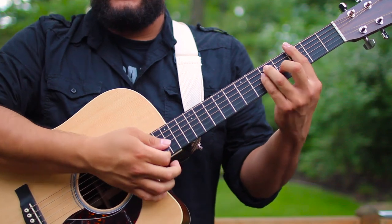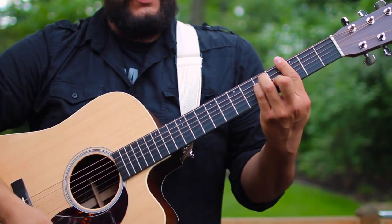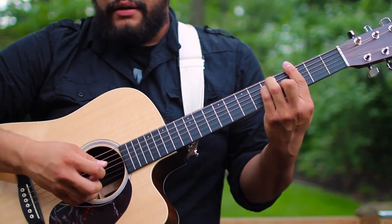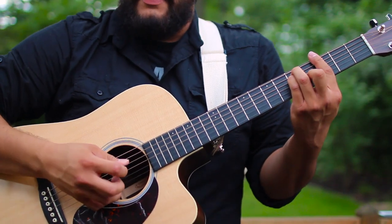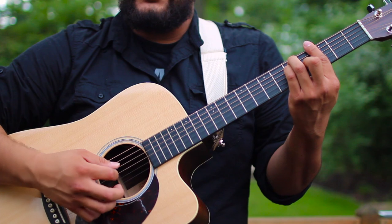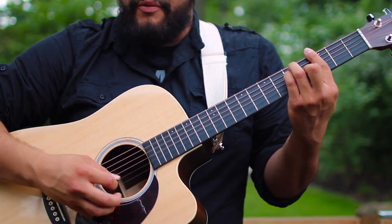Now we're going to learn the picking part. We start with the G major chord as a power chord and begin by picking the fourth and third strings twice. Then the picking follows that — going up and down, skipping every other string and coming back up.